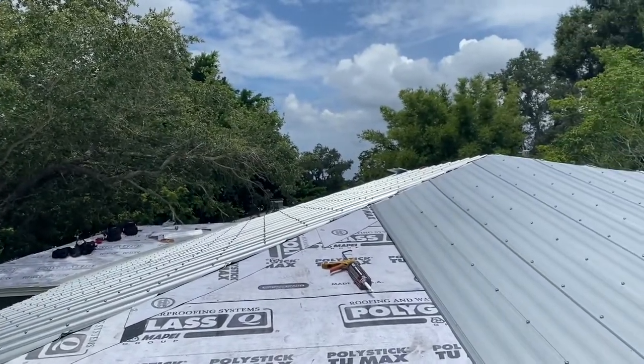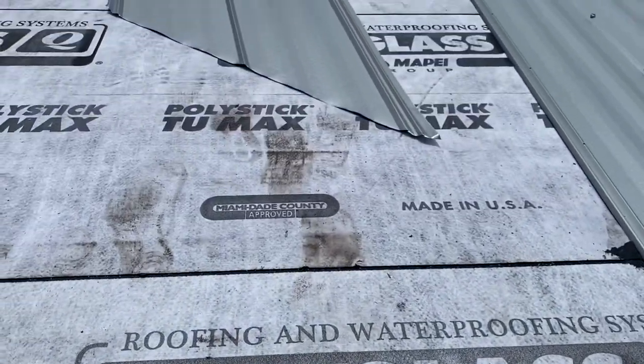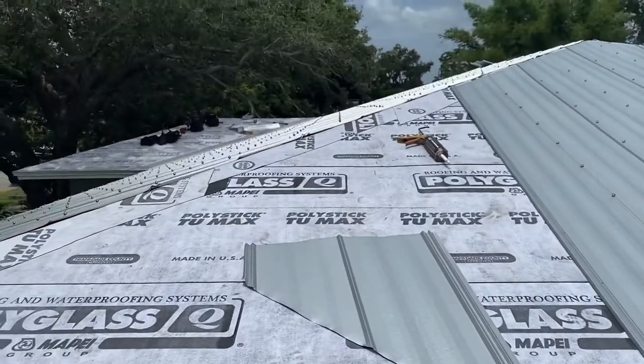But the most critical element of the entire system is the polyglass waterproofing underlayment. This is what does all the work. The metal simply protects it and makes it aesthetically pleasing.